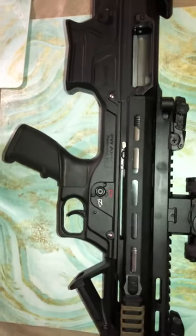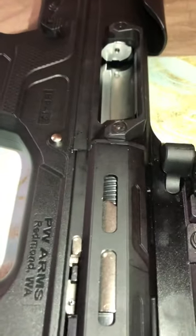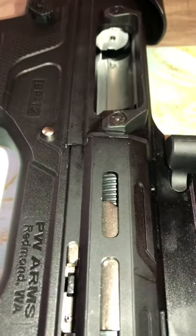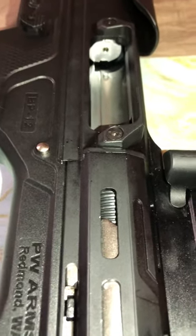Hi guys, I just want to give you a quick update. I took the weapon yesterday to the range, put about 200 rounds through, and I still had feeding problems all day long.